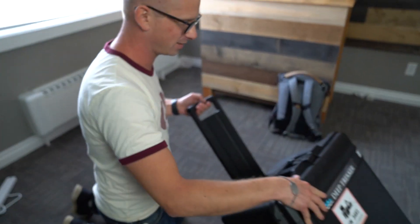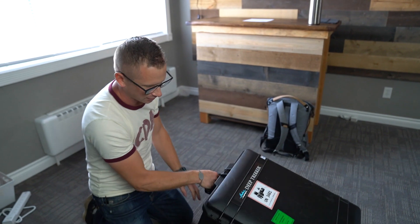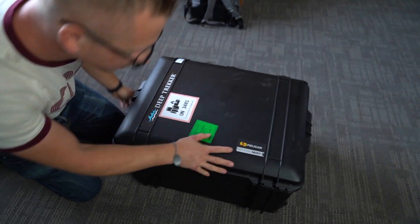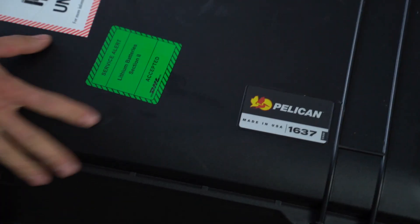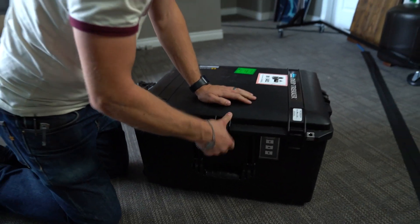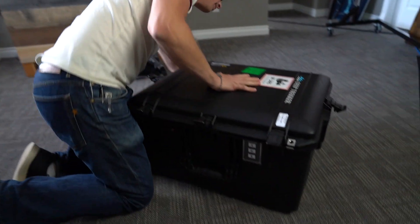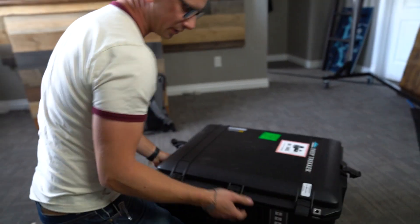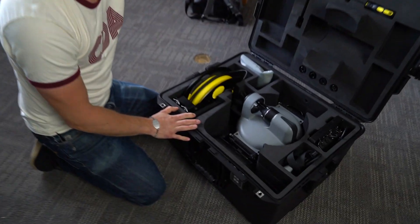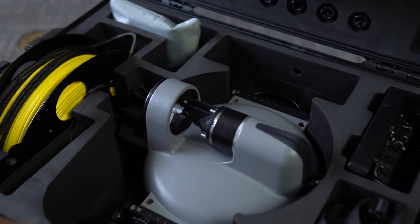Just picked up a Deep Trekker DTG3. It comes in this really nice Pelican case — made in the USA. It says 'genuine Pelican case,' which I guess is a big deal. It's got nice clips all the way around, good handles on pretty much every side except the back, good wheels. And there it is — the Deep Trekker DTG3.